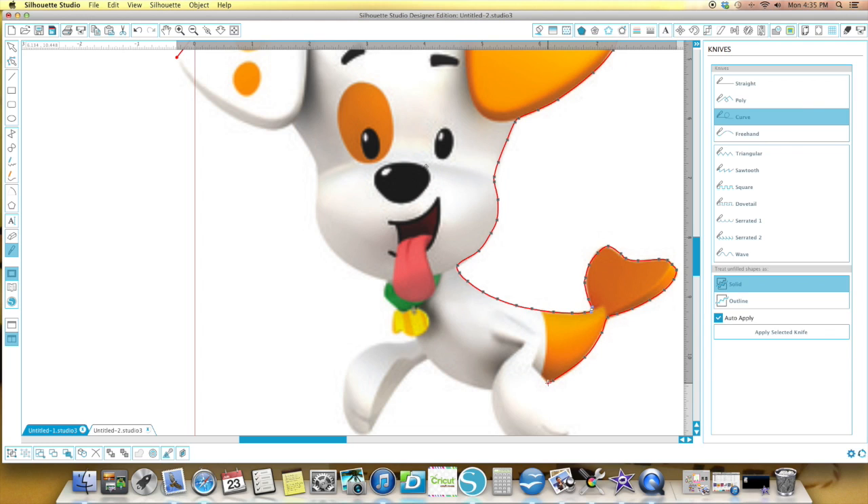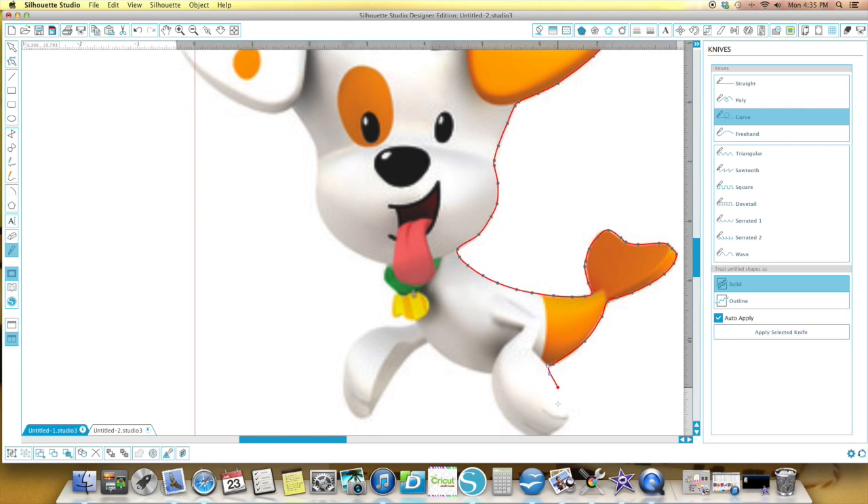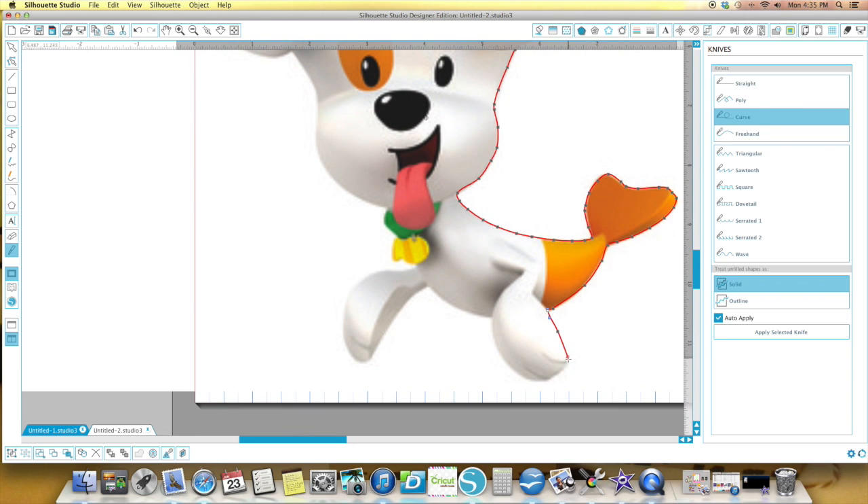I'm going to go around him as quick as I can. I'm going to make this look real easy, and you're going to do it and go, well, it's not that simple. When I first started doing this, it was not. But now I'm so used to doing it — I use it, like I said, frequently.